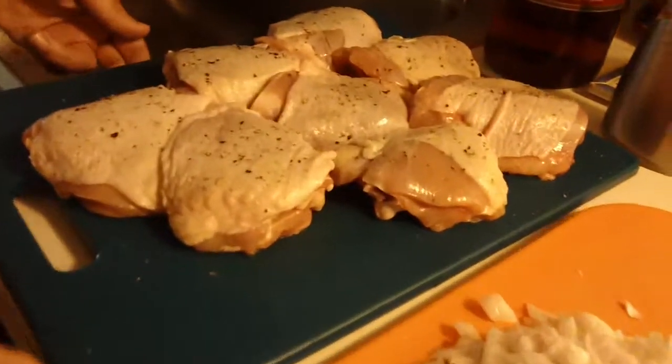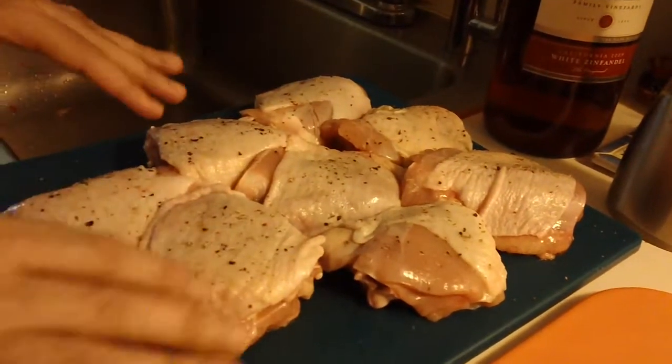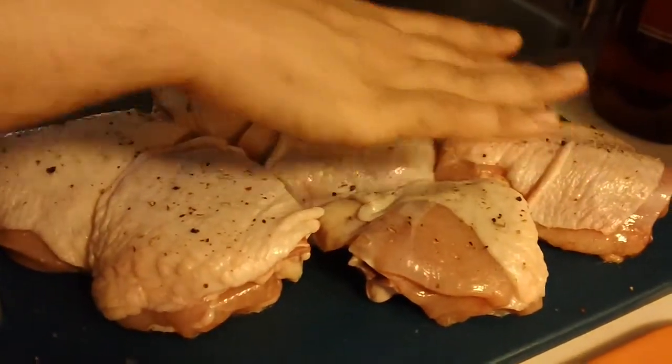Then you are going to take some chicken thighs, square them off, and clean up the fat. Cut that off. Then season with salt and pepper.